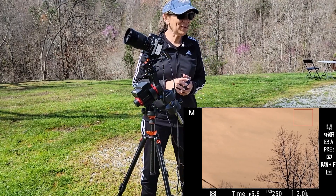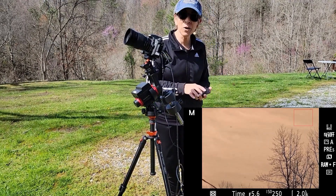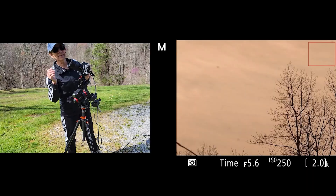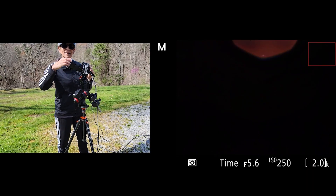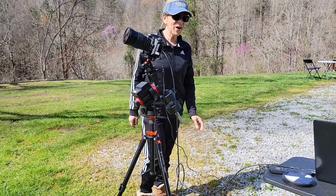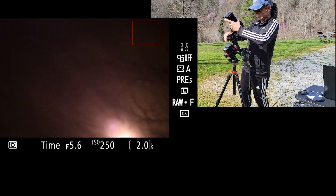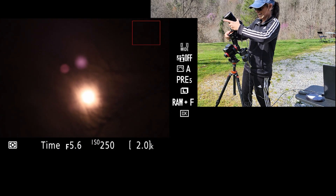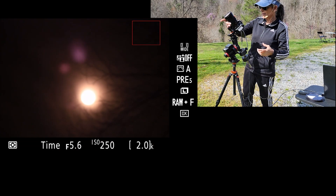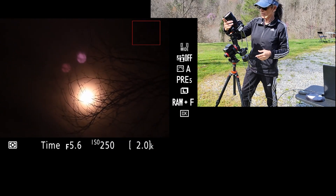I've been waiting for the sun to come out and it's always so cloudy and extremely windy, but this is my only chance to do this. So we're just going to test and see the filter here. Let's go ahead and point up there — there we are. Let's try a little bit of focus here, even though it's extremely windy. Let's just keep going.